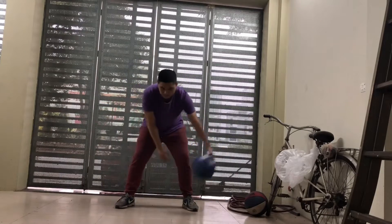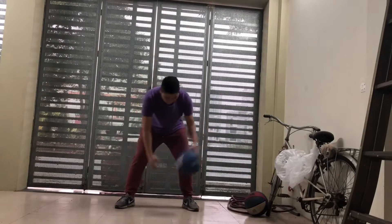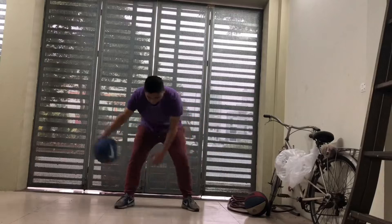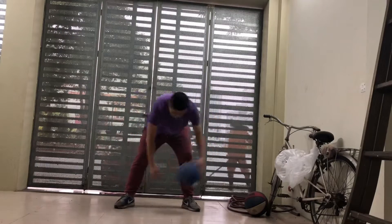Tiếp theo là đập bóng chữ V, hay được gọi là crossover. Nó có 2 biến thể: một là đập ở trong đầu gối, hai là ngoài đầu gối. Cái này làm rất nhanh - 100 đến 200 cái, không có vấn đề gì cả.